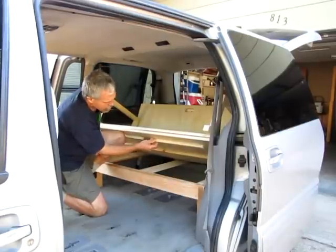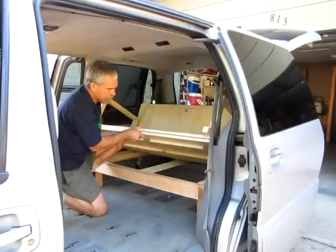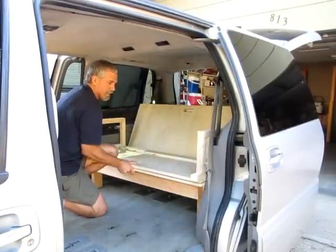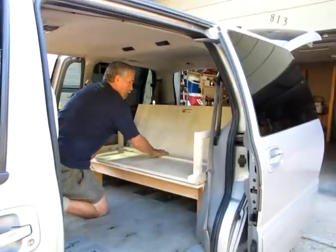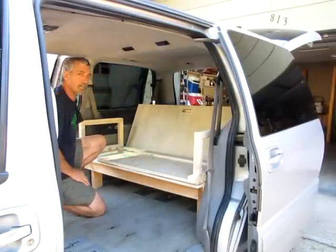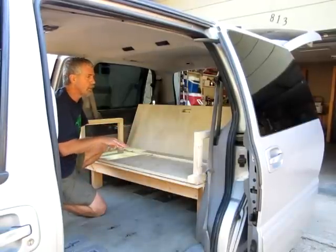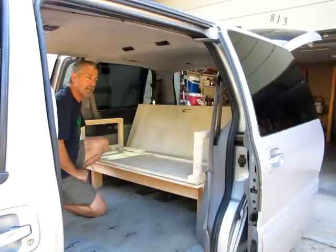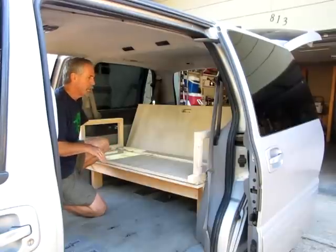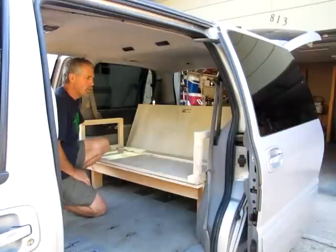Right here, these are little stops made out of 3/4-inch plywood material to keep the platform from going forward when you're in the seated position. To make it into a bed is quite simple. I did see this design, or a similar design, on the internet — a young man made it in Canada — and I took that design and changed things around a little bit to make it more user-friendly.